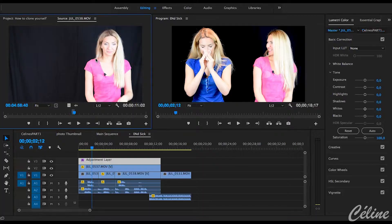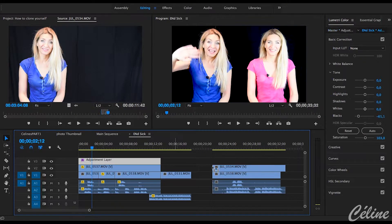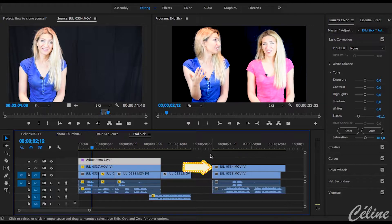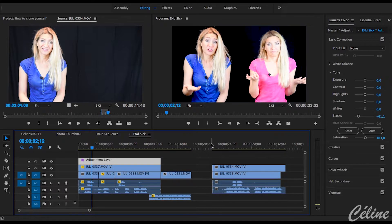Now that you have your b-roll, you import it into Adobe Premiere Pro and let the easiest part begin. Isolate the two sequences and put them all together in your timeline. I should be first on the timeline because I'm talking first. No seriously, it will make the editing easier if you know who's talking first.